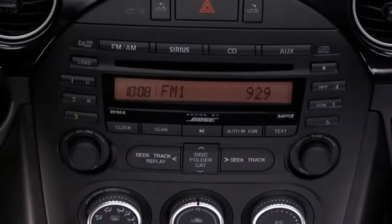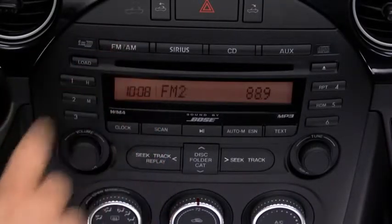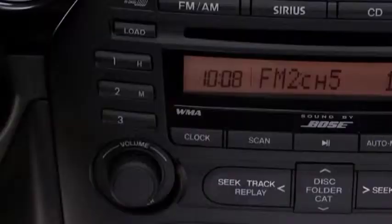To tune a station in the memory, select AM, FM1, or FM2, and then press the station's channel preset button.